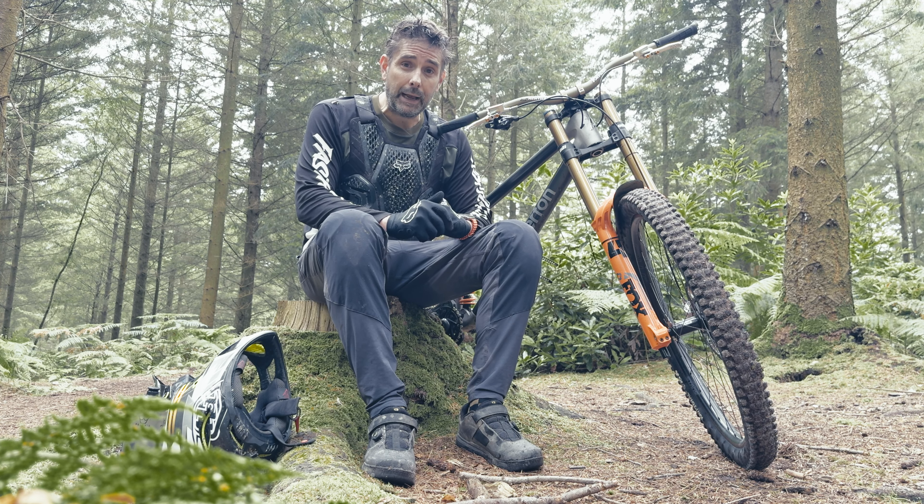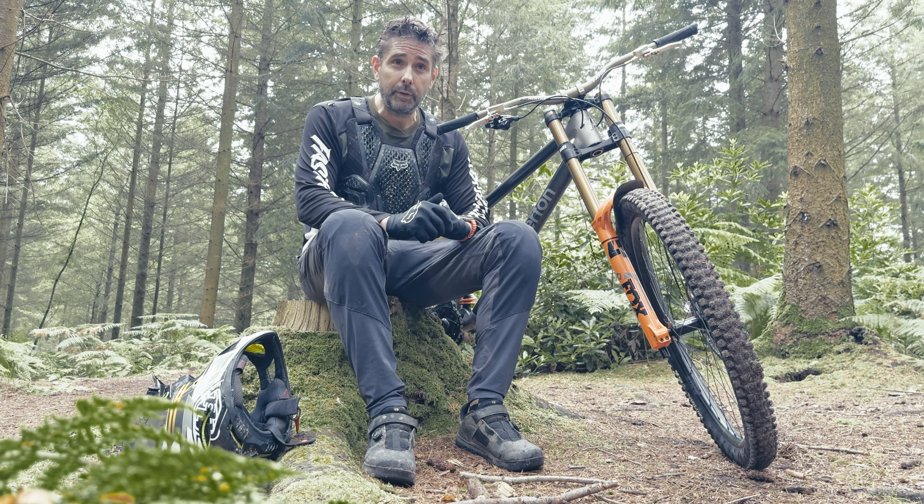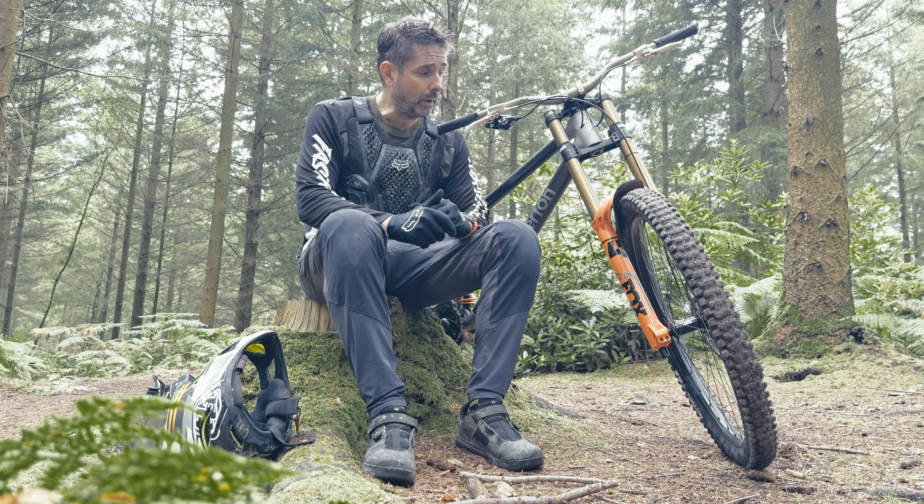It feels like you've got less weight on your hands, more control, and you're not being drawn over the front of the bike quite so much. I wonder whether I'll probably get rid of the 5mm spacer — not sure if 25mm is too much. I'll just take the extra 5mm out and see how that goes next time. But yeah, all in all, high-rise bars — thumbs up.